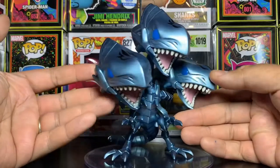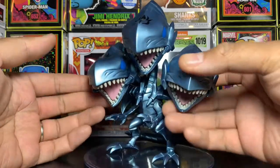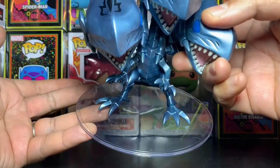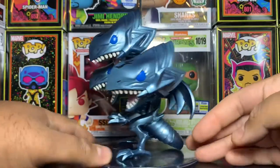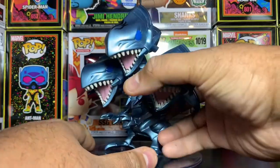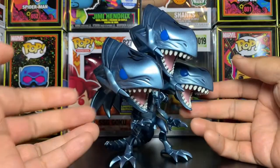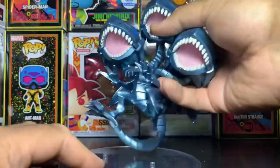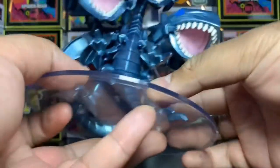Here we have the Blue Eyes Ultimate Dragon out of the box — it is a really detailed, really cool figure. This base on it is huge, but I guess it has to be since it's pretty top-heavy. Though you could probably balance it on the actual tail — and yeah, you really don't even need the base. But it's cool to have. It attaches with two pegs, actually.